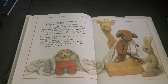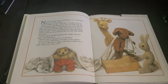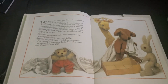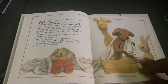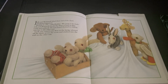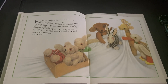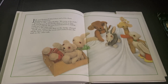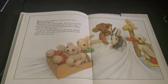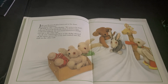Don't worry, said Zebra. I'll slide on my tummy. As soon as they were ready, Little Bear called out to Jolly: one, two, three, go! Jolly and Bramwell lifted their end of the sheet. Nothing happened. Wobble it a bit, cried Rabbit. We seem to be stuck. Jolly and Bramwell shook the sheet as hard as they could, and suddenly the toys found themselves sliding very fast to the other end.